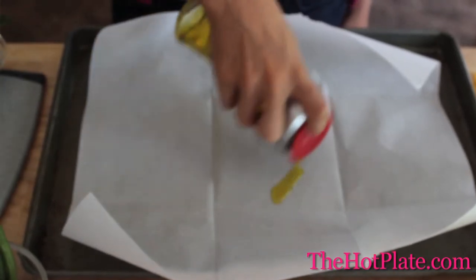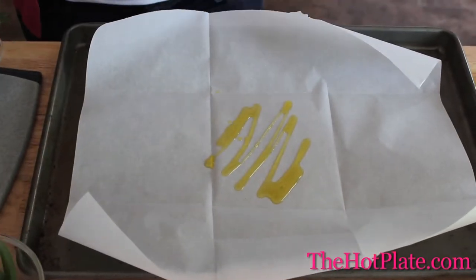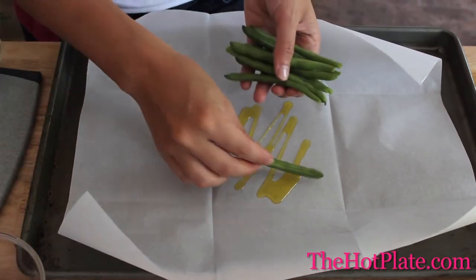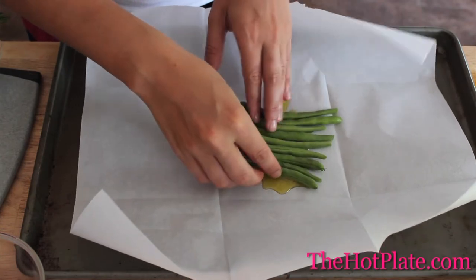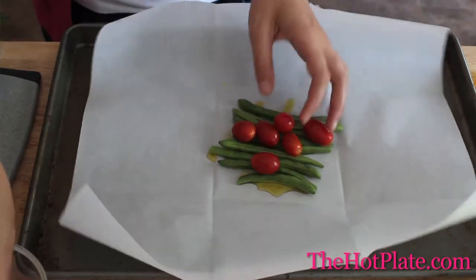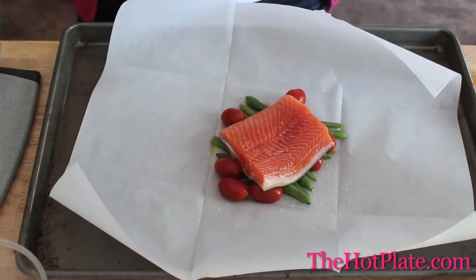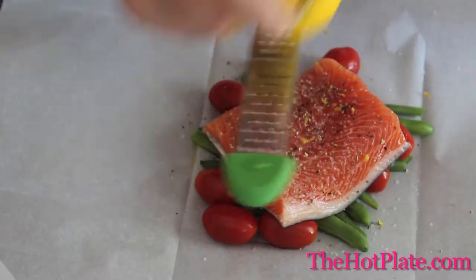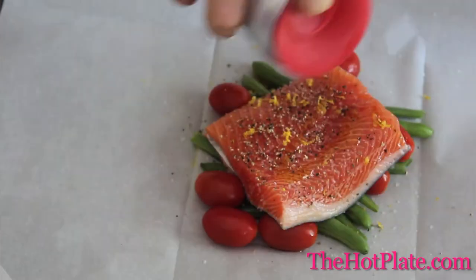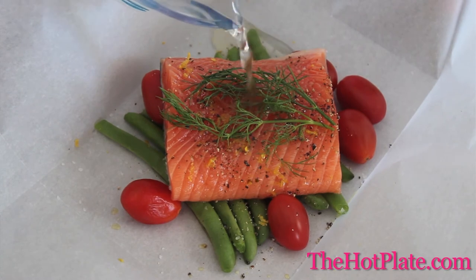We're going to lay a 10-inch by 10-inch sheet of parchment paper onto a baking sheet. In the center, drizzle one tablespoon of extra virgin olive oil, then lay a single layer of our green beans. Spread out a few cherry tomatoes and then top the green beans with our piece of trout. Season the trout with some salt and pepper, then zest on one teaspoon of lemon zest. Top that with a few sprigs of dill and then pour on our 1/8 of a cup of white wine.